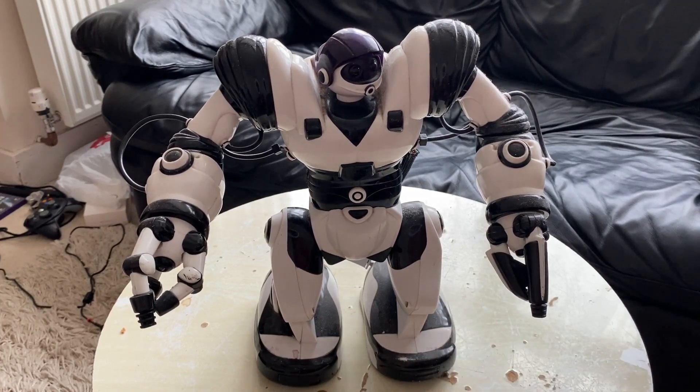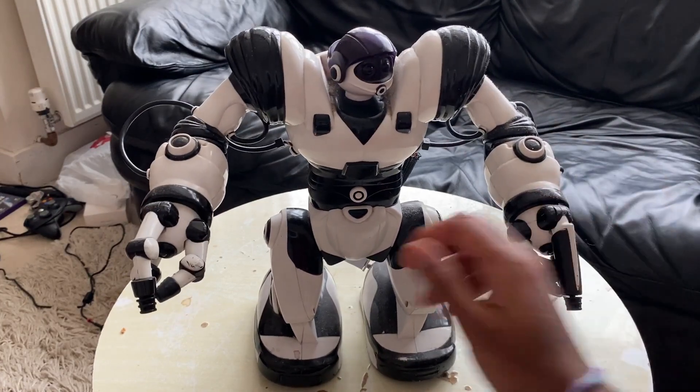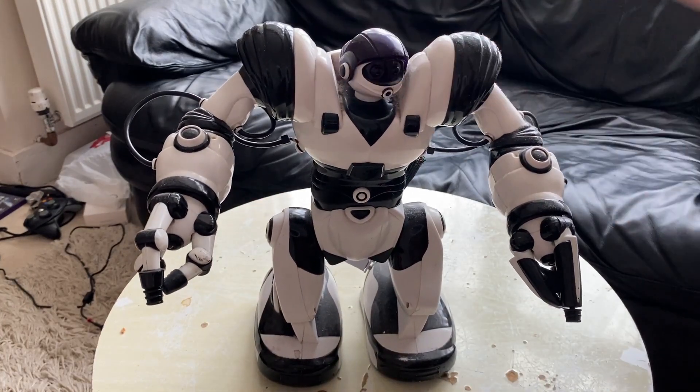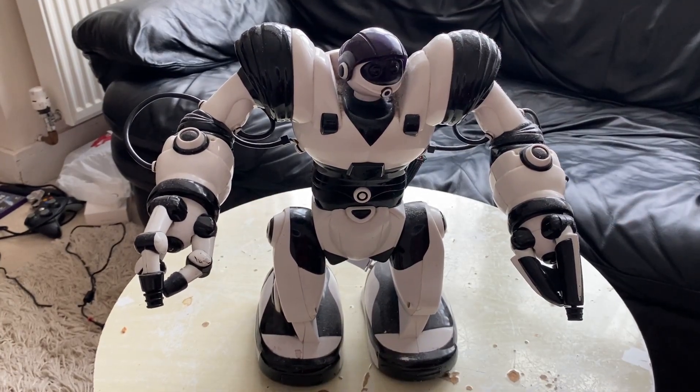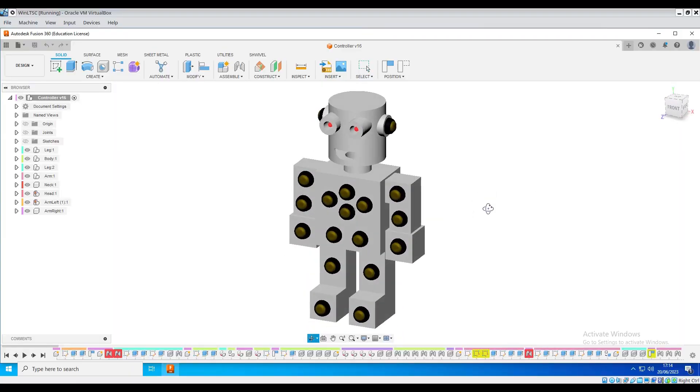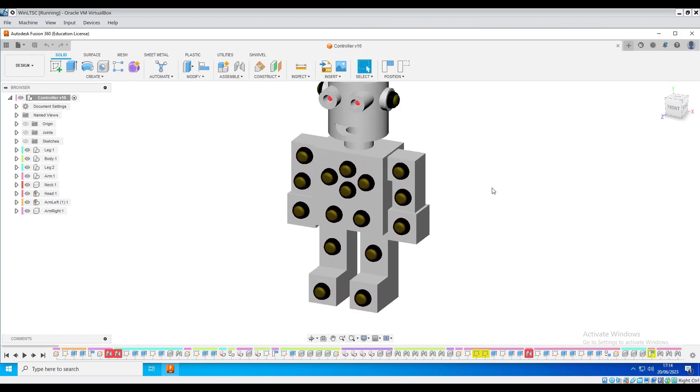I found this old RoboSapien in the back of the shed and I thought it would be a good project to get this thing back up and running. Unfortunately there was no controller, so the purpose of this video is to fabricate one.